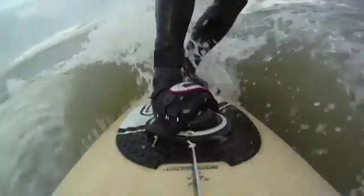See this fast jibe on my directional wave board. I'm hitting the strap from the side and slide fast into a locked position.